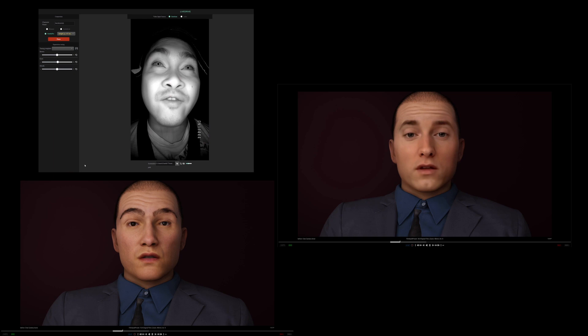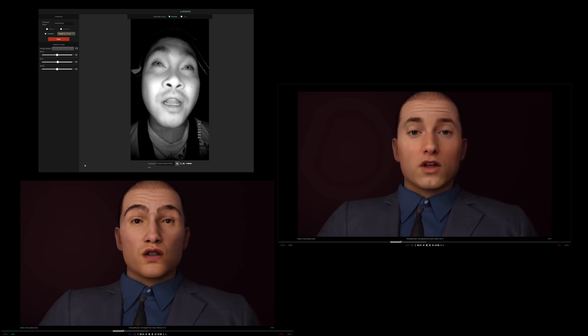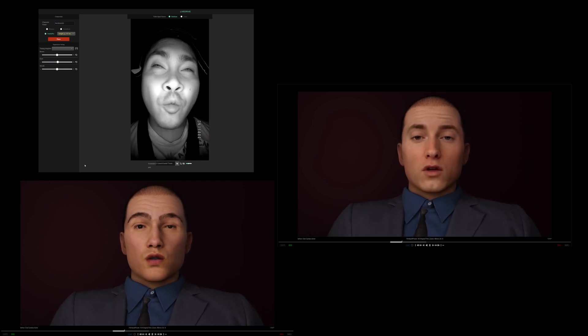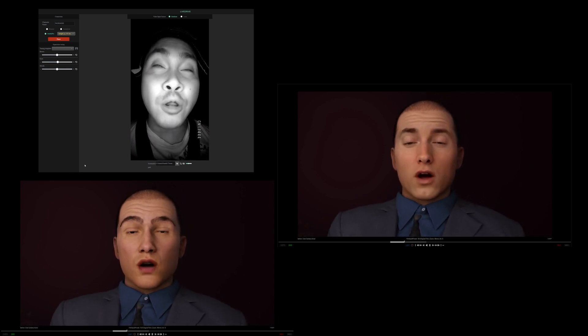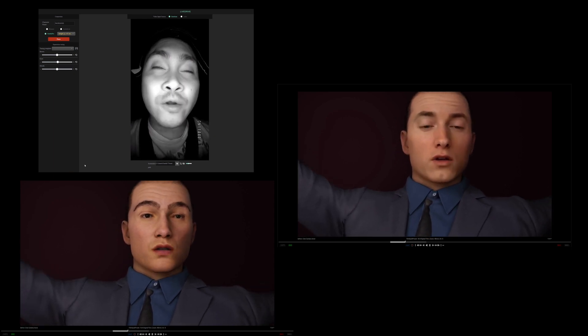For the body mocap we have the Perception Neuron 3 device that I borrowed from James Croke at Anoitum LA Studio to really see if this will work with a VTuber kind of setup — you know, sitting down, react videos type of deal. It's pretty steady but I do have it hip locked, so I'm only using the upper body sensors right now as you can see.